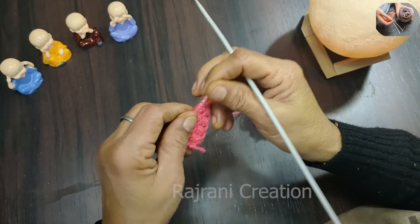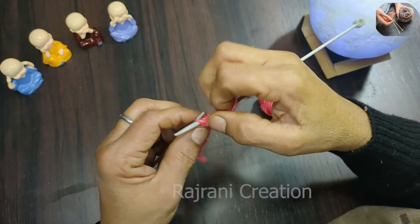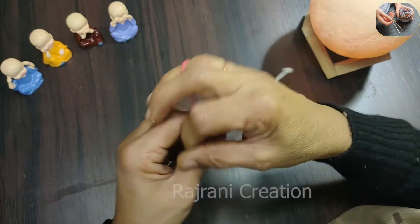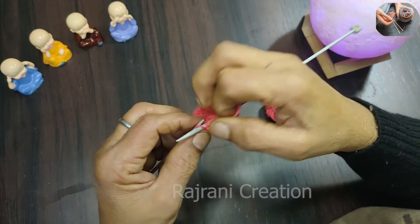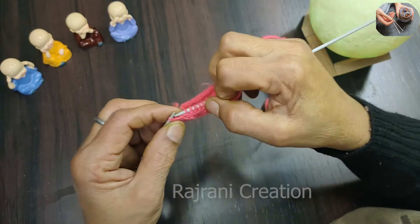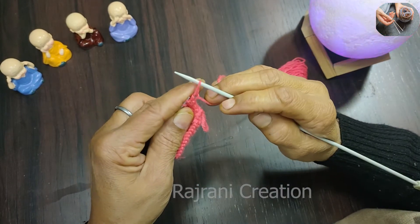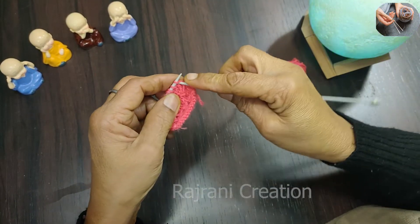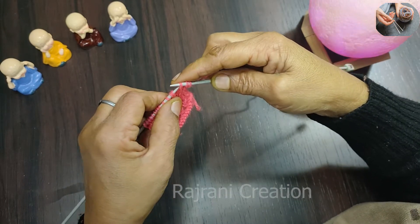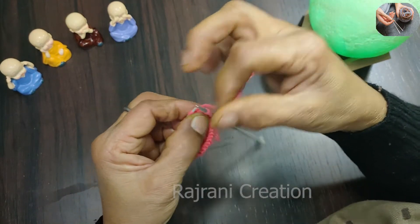This idea is a good thing. I am going to make a new one for the next step, and I am going to make a new one for the next step. Put it in the pot and put it in the pot.